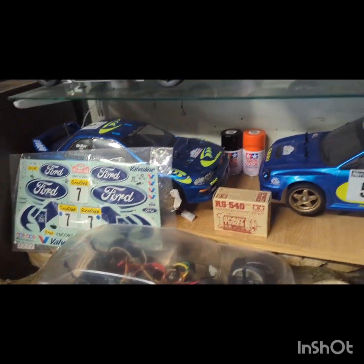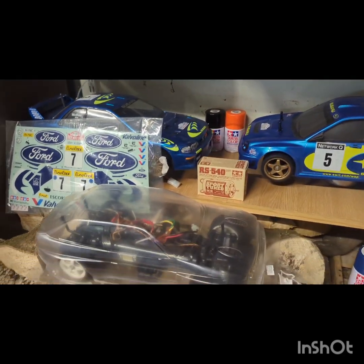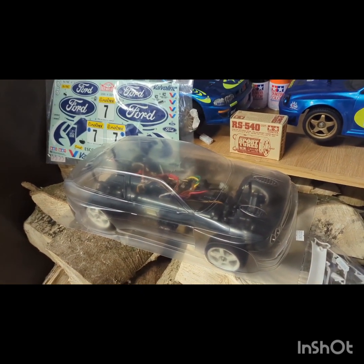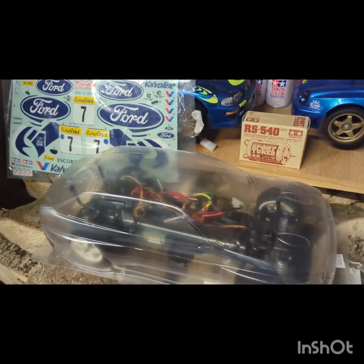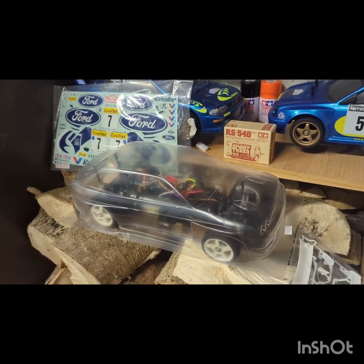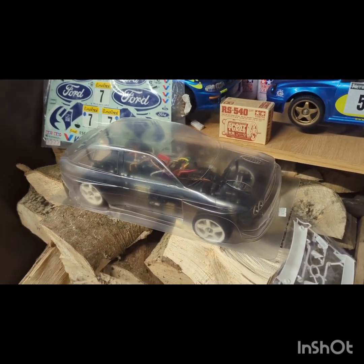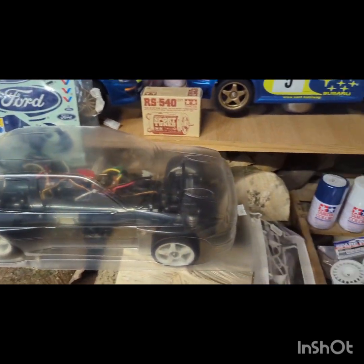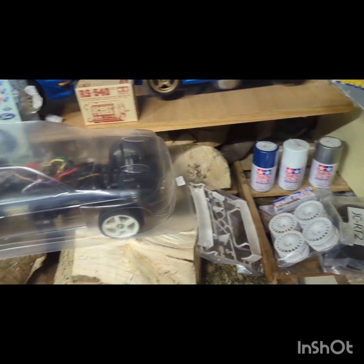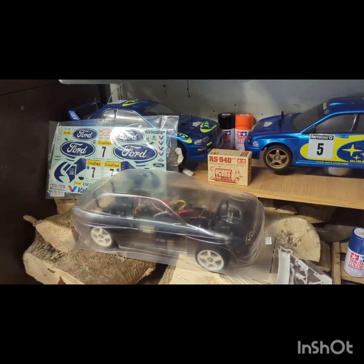As you can probably tell, I like the odd rally car. I bought a second-hand Tamiya TL01 chassis for £45. It was actually in pretty good condition - you can see it underneath the shell there. I bought it just to put the shell on it; I don't know if I'll ever run it. And then I bought obviously the shell and the wing and different wheels for it, and you can see the tires and the spray paint there.